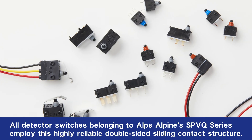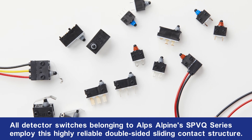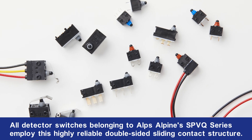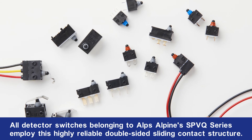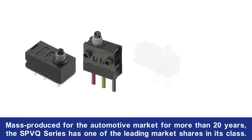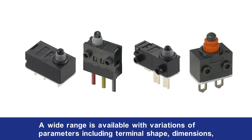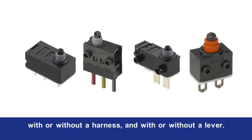All detector switches belonging to AlpsAlpine's SPVQ series employ this highly reliable double-sided sliding contact structure. Mass-produced for the automotive market for more than 20 years, the SPVQ series has one of the leading market shares in its class. A wide range is available with variations of parameters including terminal shape, dimensions, with or without a harness, and with or without a lever.